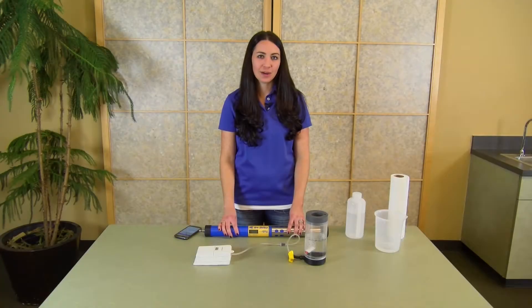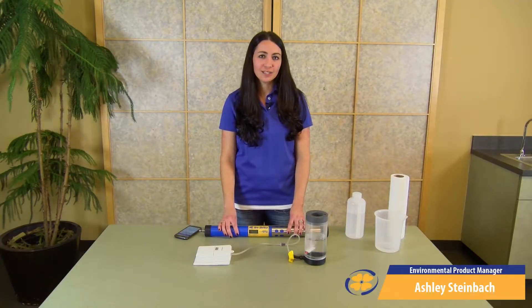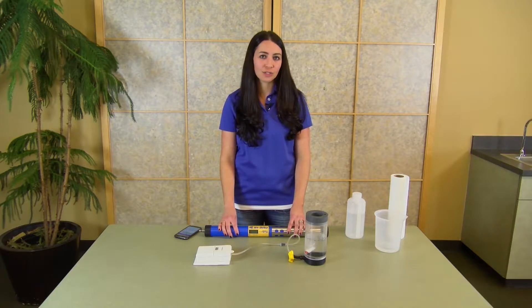Hi, I'm Ashley Steinbach, a product manager here at In-Situ. Today I want to talk about proper techniques for calibrating an RDO sensor on the AquaTroll 600.